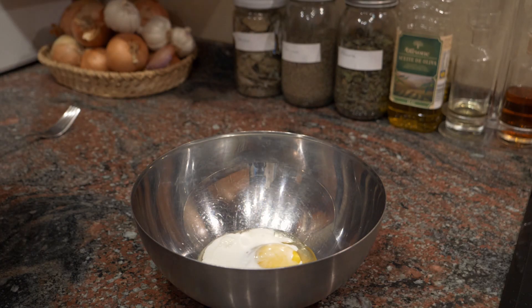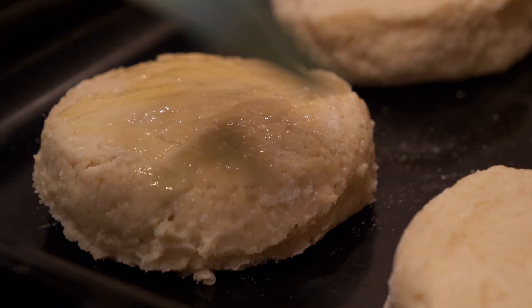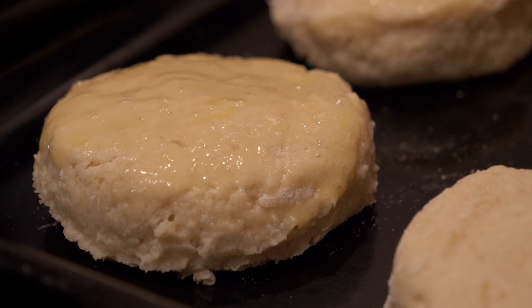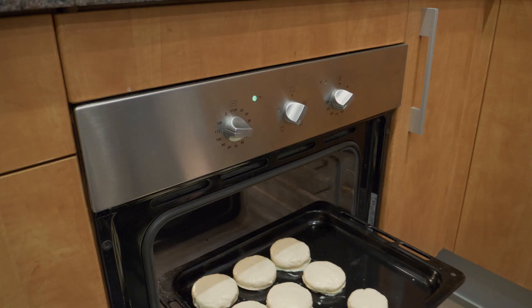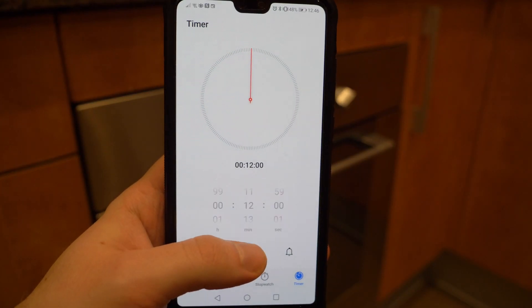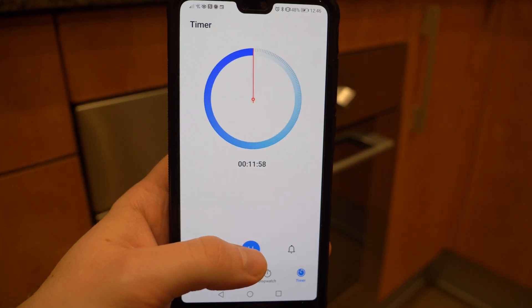Before putting them in the oven, take a little egg mixed with a little milk and egg wash the tops of the scones. Place them on the middle shelf of the oven and set a timer for about 12 minutes. If your oven doesn't run as hot, it may take a few more minutes — keep an eye on them, as everyone's oven is a little different.